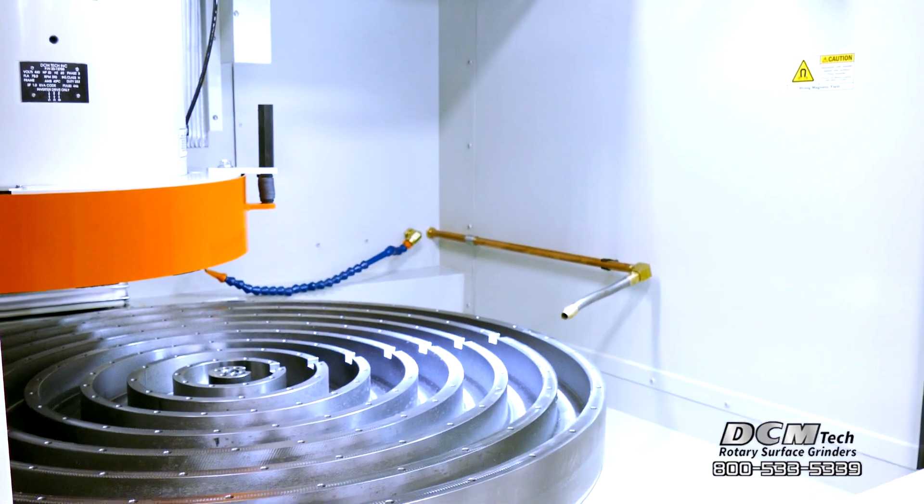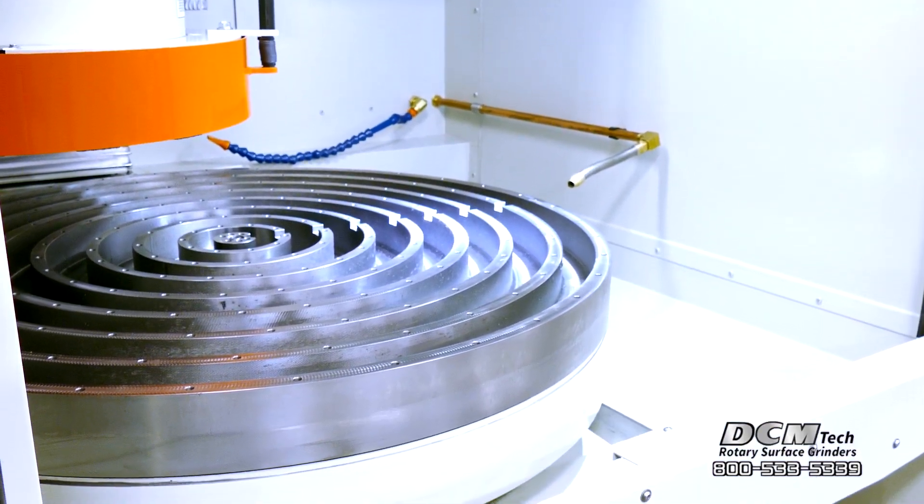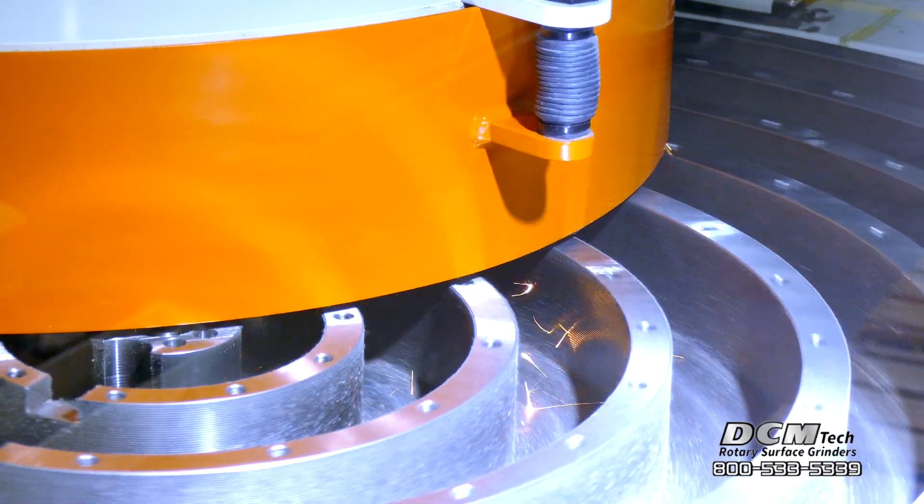For grinding to close thickness tolerances, the servo drive Z axis has a fine feed resolution of one ten thousandth of an inch.